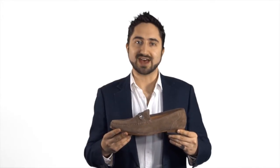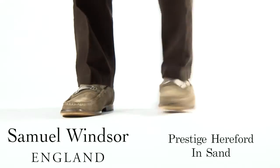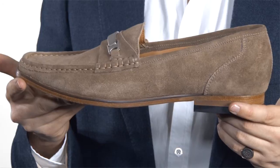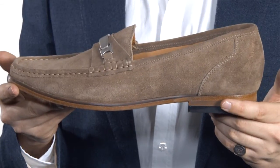This is our Prestige Hereford Shoe in Sand. Handmade from the finest suede leather and representing outstanding quality, this shoe is a stylish and versatile addition to a gentleman's wardrobe.